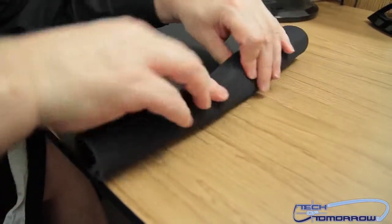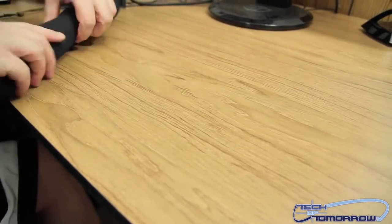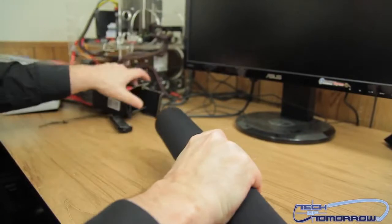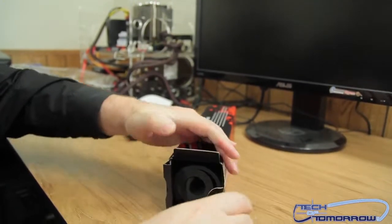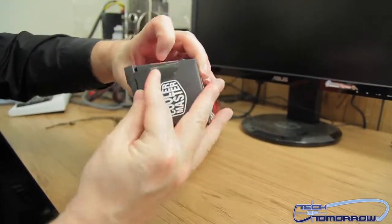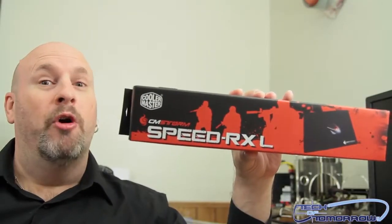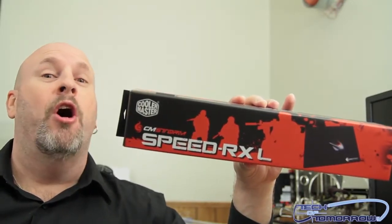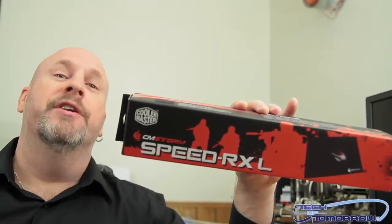If you want to take it with you, you just re-roll it back up again. And some people asked me to do not only unboxing videos but reboxing videos — so here we go, here's the box, it is now inserted back in the box. There you have it folks, an all-in-one video — both the unboxing and reboxing of the new Speed RXL from Cooler Master. We'll see you guys back here tomorrow on Tech of Tomorrow!